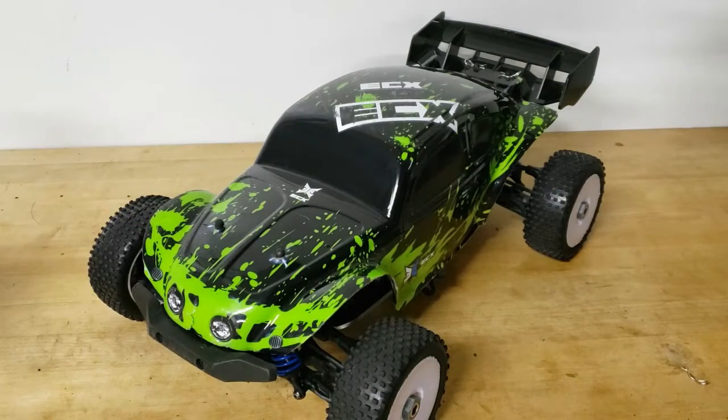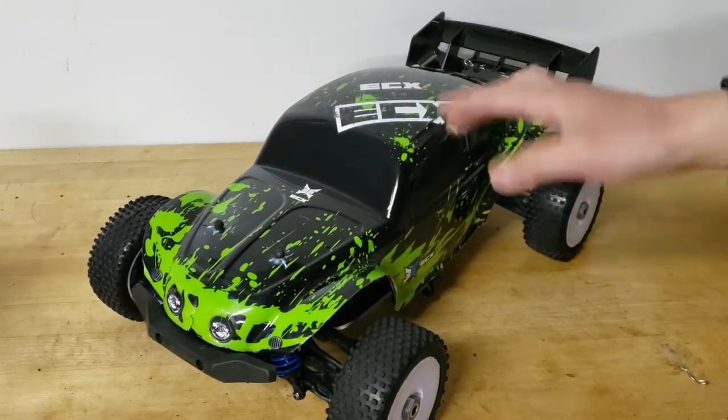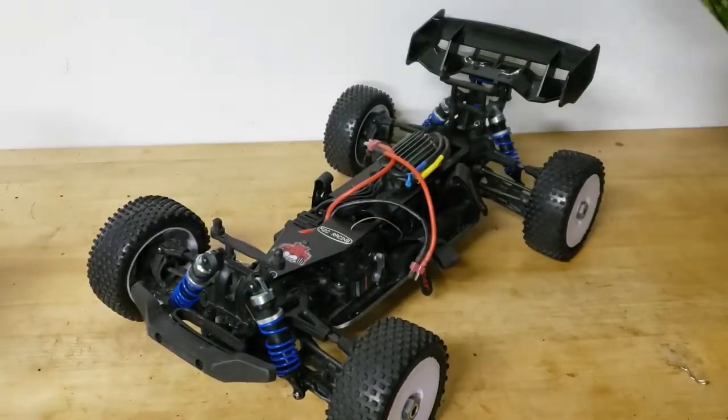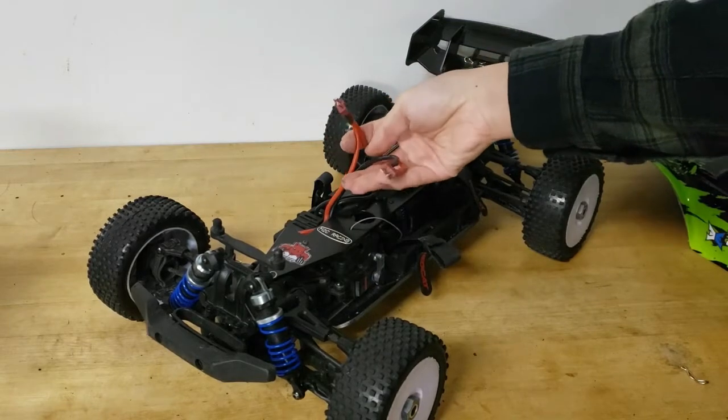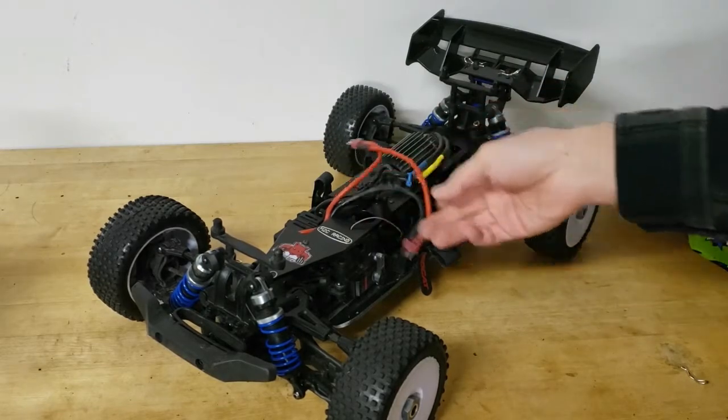Overall I'm really happy with the way this buggy is turning out — this is definitely a keeper. If it gets totaled, I'll just get another one and do the conversion again; I absolutely love this thing. Some upcoming changes: I might keep playing with shock tuning, I'll be getting the Proline body and painting it when the weather warms up, and I'll be swapping the Deans connectors for IC3 connectors to match my battery setup.